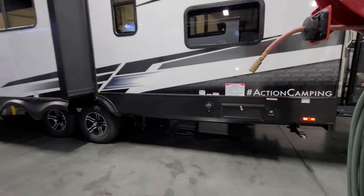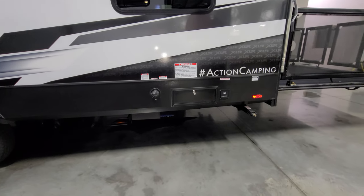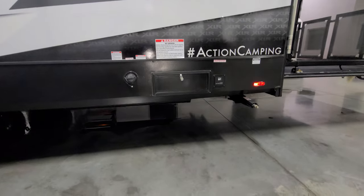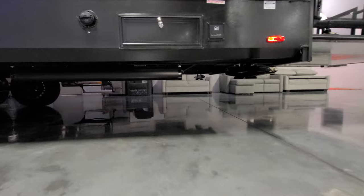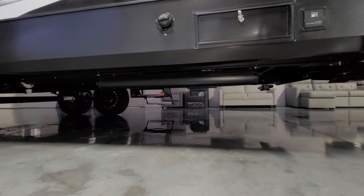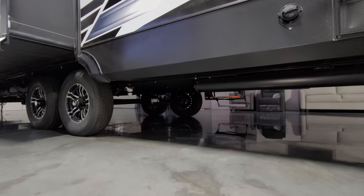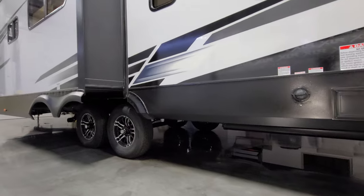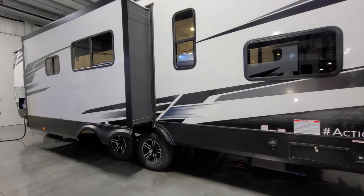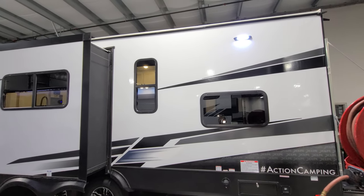On this side is the fuel station area — there's a fuel pump inside so you can fill up your toy's gas tank. There's a dump hose holder down below, a fresh water tank drain underneath, and the fuel tank also feeds the generator. There's another docking light up top.